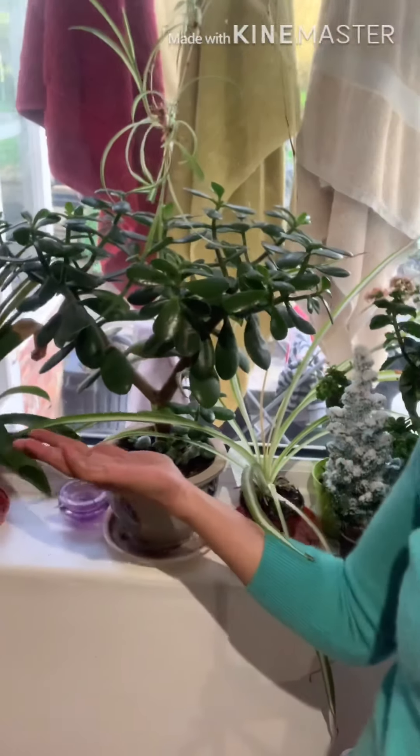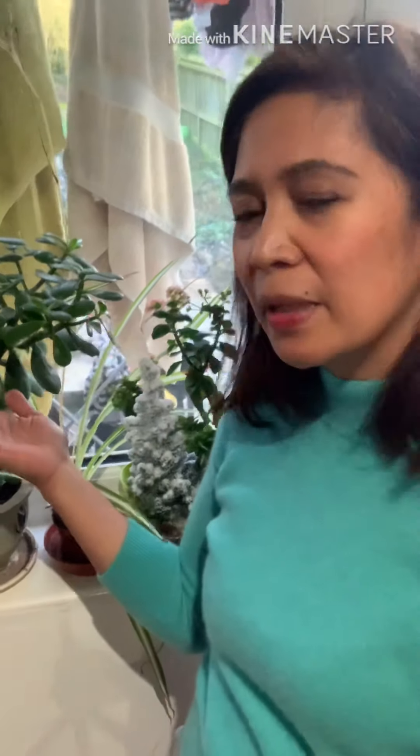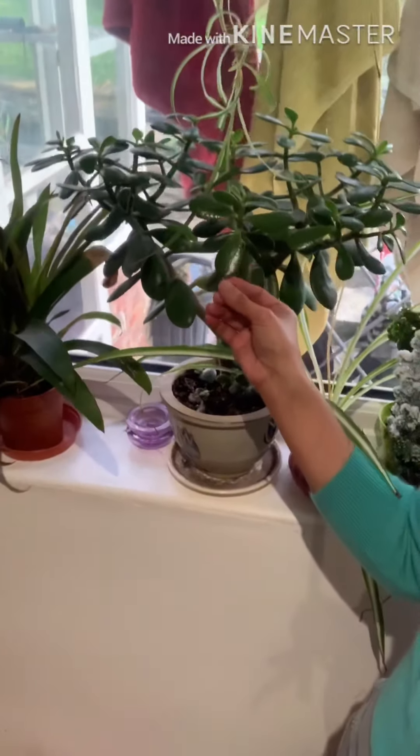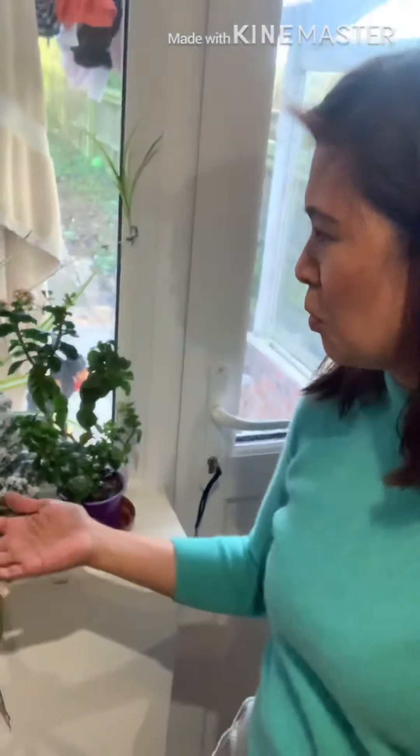And these are my babies — my plants! There's a money plant that keeps growing and growing, and I hope it grows like my money too. If my money plant keeps growing, I hope my wallet grows the same way too. Ganun. Diba, my babies?